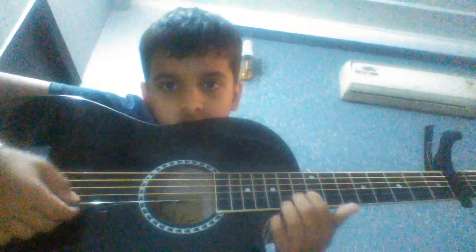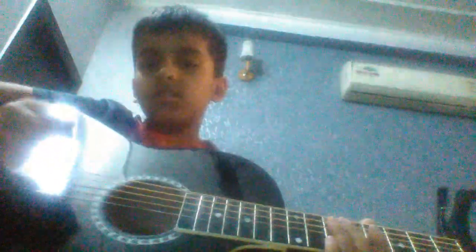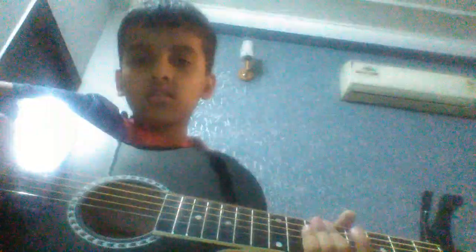So as you know, after you apply the capo, then this will be first, second, third, fourth, fifth, six, seven, eighth. Okay, so then hold the pick and go to the fifth fret.